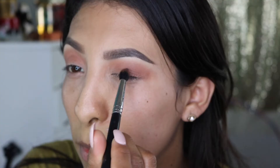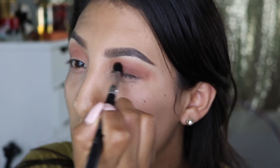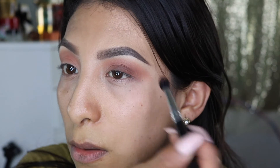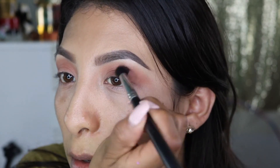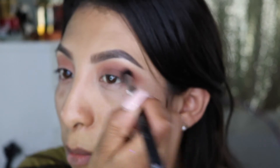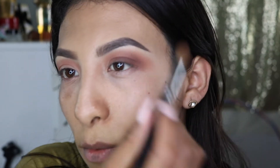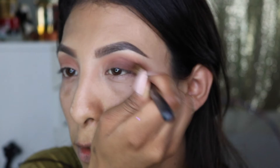We're slowly going to bring that color up to the crease, and bring back our transition color. Once it's on the lid, start blending upward. Now I'm going back with the other brush to blend everything else, going back and forth with these two brushes so we don't lose that transition color.